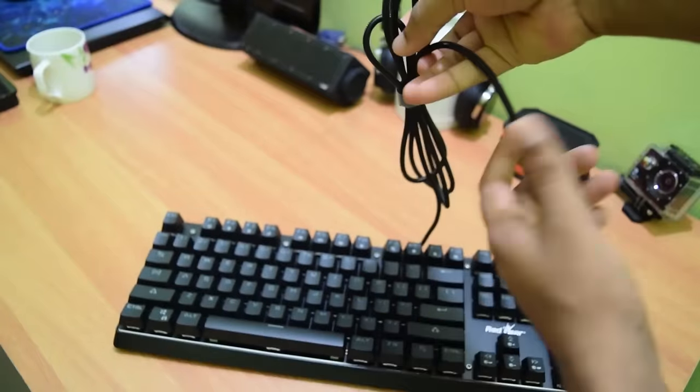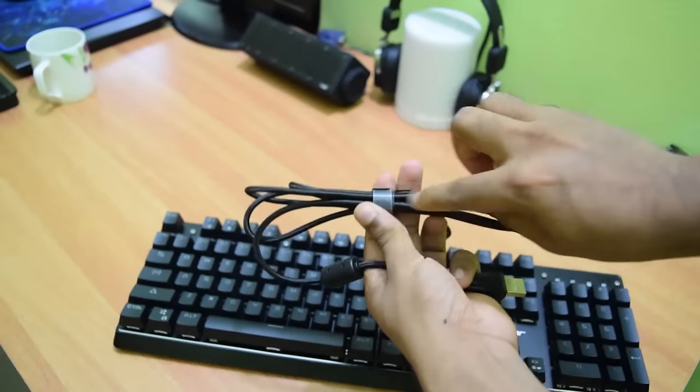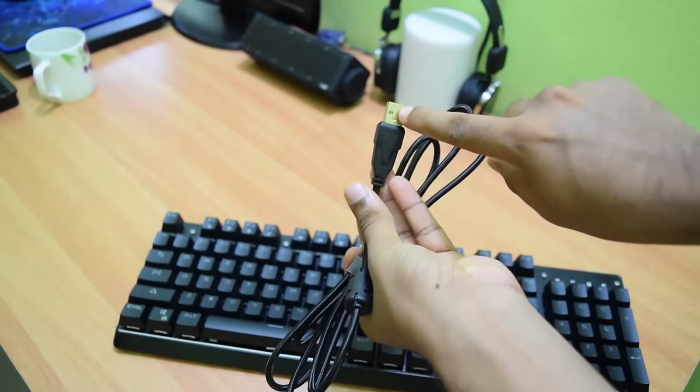This keyboard also comes with a braided cable which is extra thick and very strong. The end USB connector is gold plated.